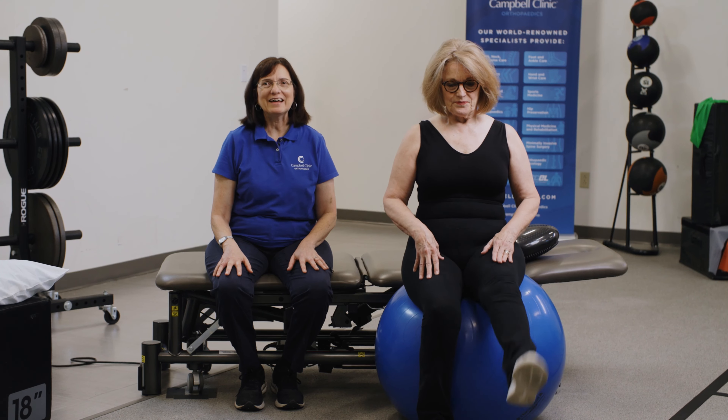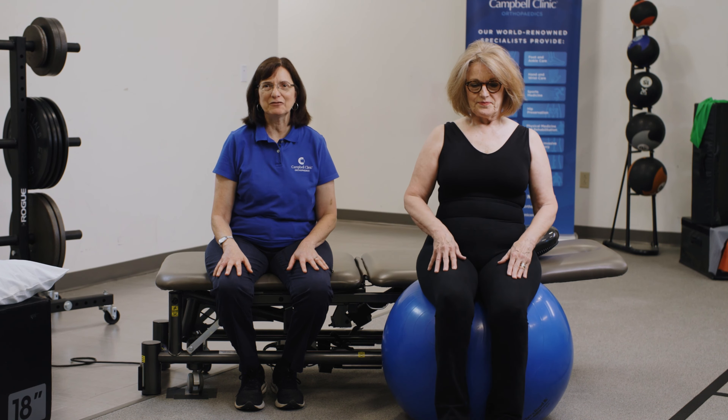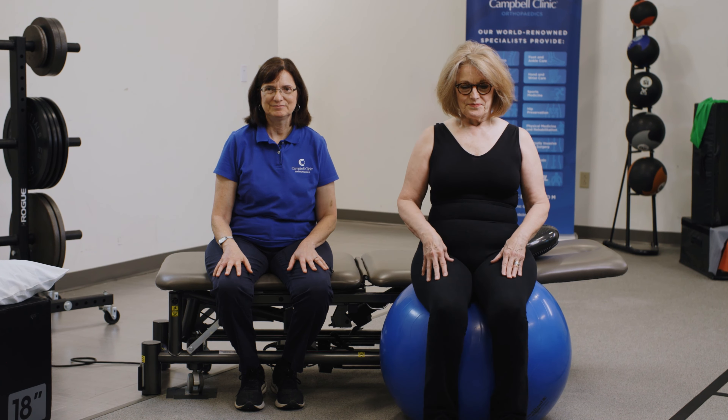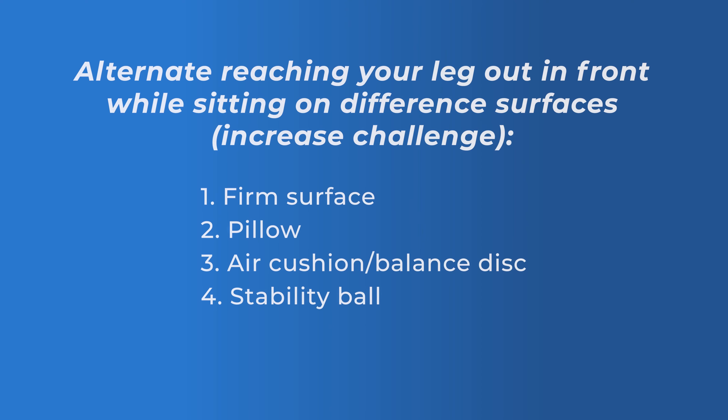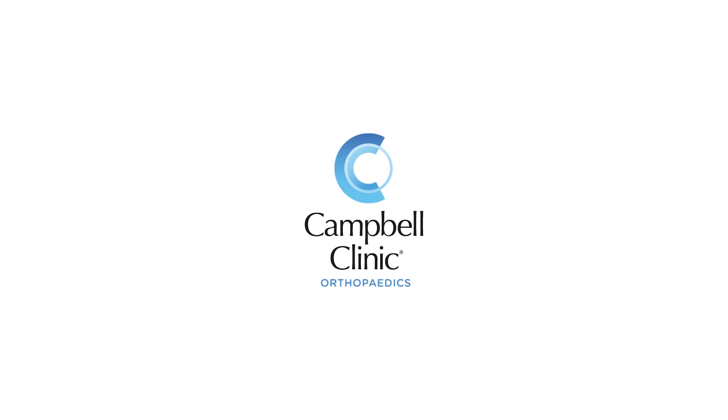And when that gets easy, you can add some ankle weights and hold hand weights while doing the exercises. We'll see you next time.